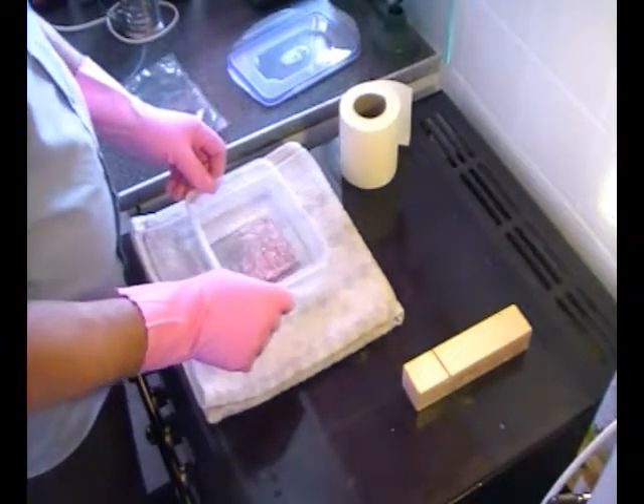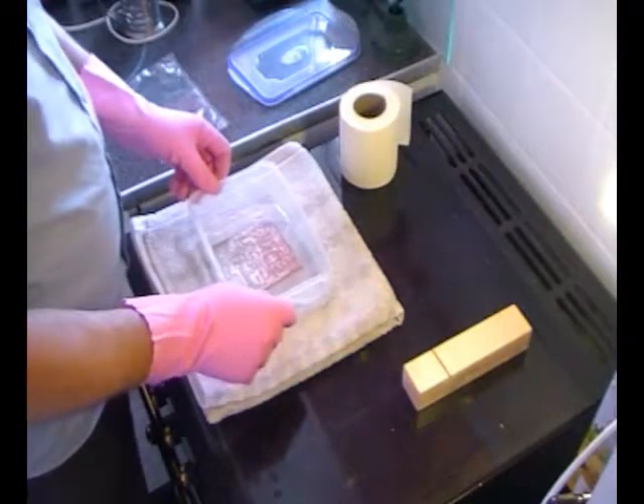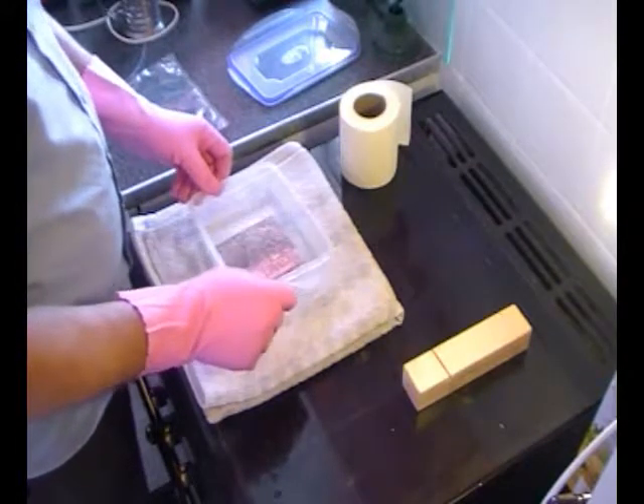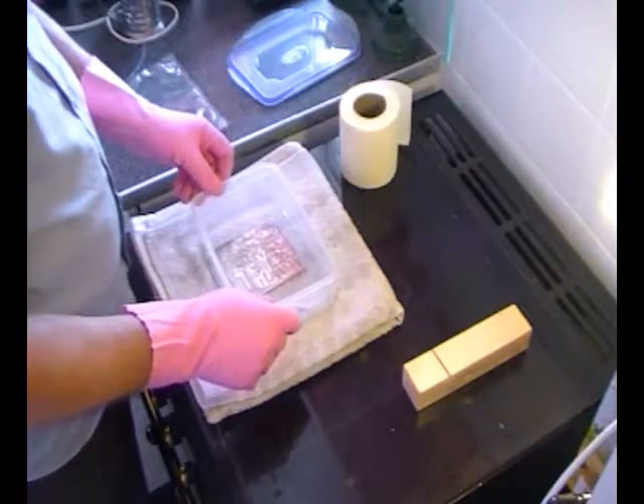On the package it says seconds to minutes, but Patrick said that his best results were when he was happy with them — you know, with the liquid tinning.